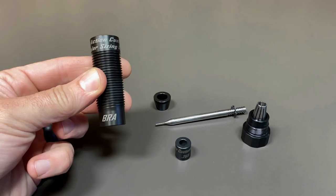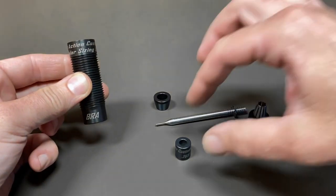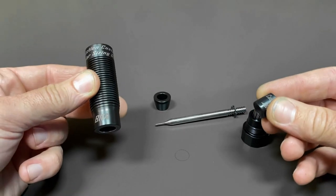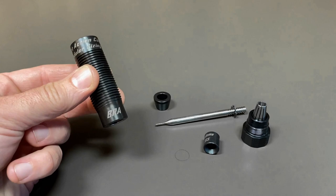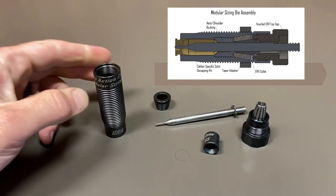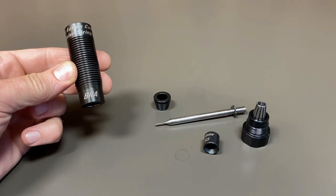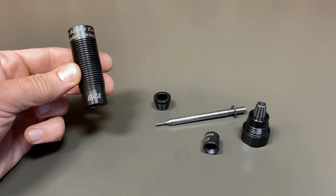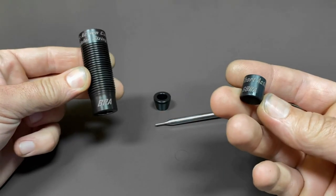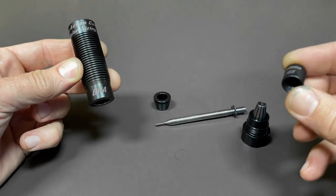When you pick it up you're going to notice it looks just like our precision resizing die except there's no shoulder detail in the body — all of that is machined into our neck shoulder bushing. With this design you simply buy a die body, and then you buy your caliber-specific neck shoulder bushing. So this die body right here could size brass for a 6 BRA, a 22 BRA, or a 30 cal BRA. This new modular design sizes the cartridge body and then you just buy the neck shoulder bushing to do whatever size necks you want, and that is why this is modular.